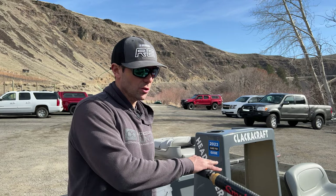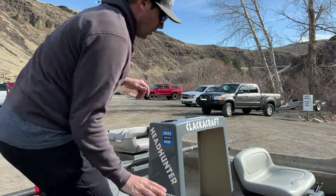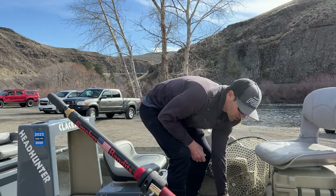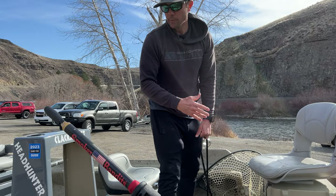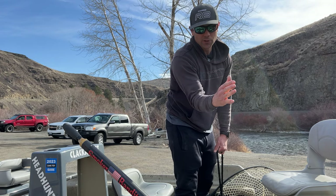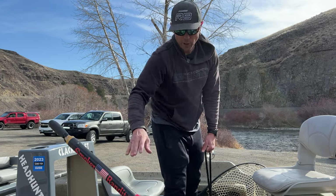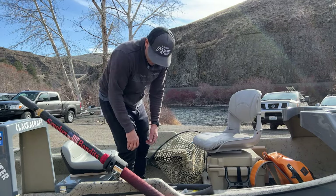The other thing about the oar right is when I'm on a guide trip and I'm in heavy current pulling the anchor, a lot of times when you pull the anchor and your oars are flopping around — if you've ever rowed a drift boat and had it start to go sideways as you're picking up the anchor — that's often because you're oscillating so much as you're doing it. But with the oar locked in like this, it stays put.